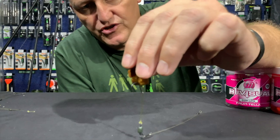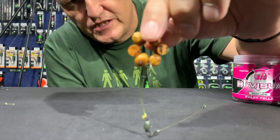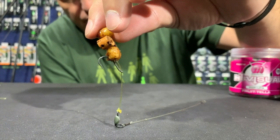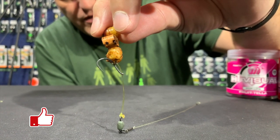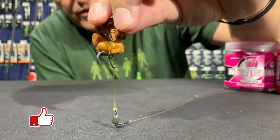This is a hinged chad with a cluster of small tiger nuts and two pieces of cork, and it gives you a very, very nice presentation that I think would be pretty effective in our South African waters. Definitely worth giving it a try.